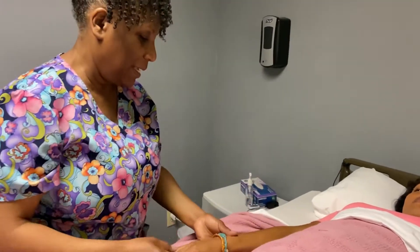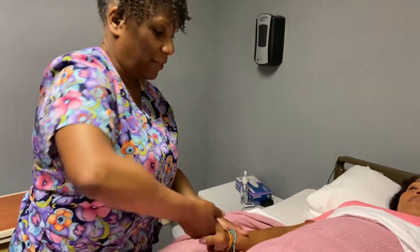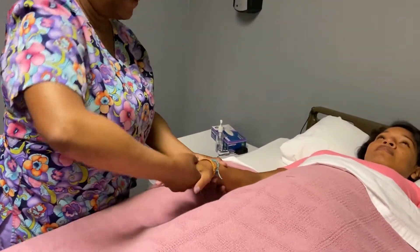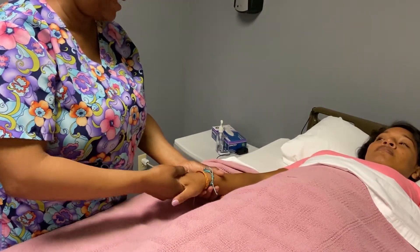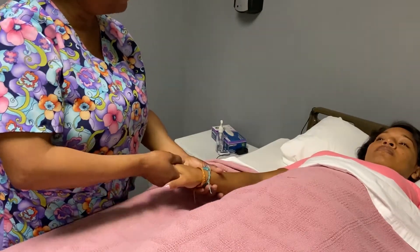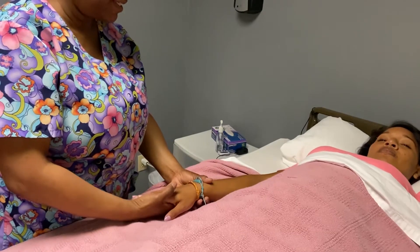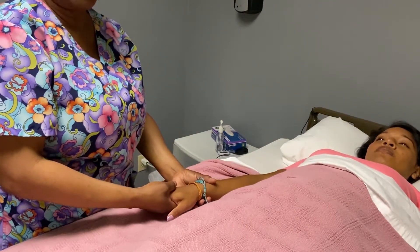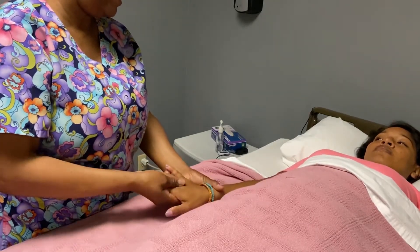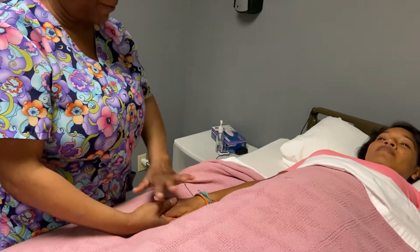Moving down to the wrist. We're going to flex and extend the wrist. Three. How is that? No pain. Four and five. Now we're going to do radial-ulnar deviation — I call that just the wave. One, two, three. How is that? No pain. Five. Now we're going to do supination and pronation, just flipping your palms up and down. One. How is that? Two, three, four, five. No pain. So that was three on your wrist.